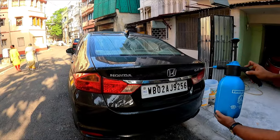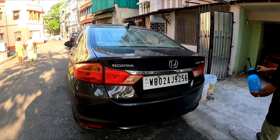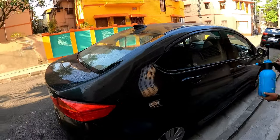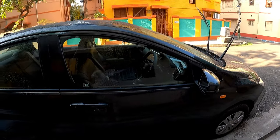There are bird poops also on the entire car. In fact, this car I have not washed for the last seven days — I was just simply dusting and letting it go. I've been becoming lazy nowadays. Now the car is wet.